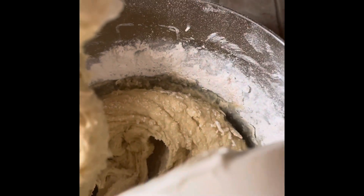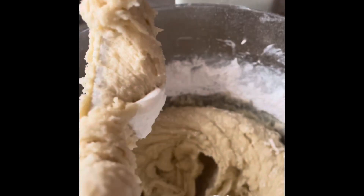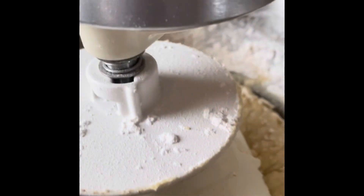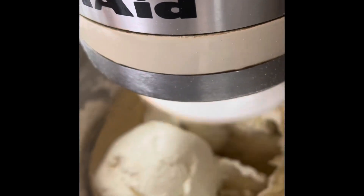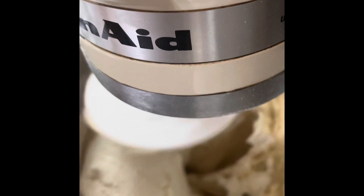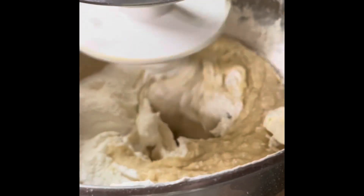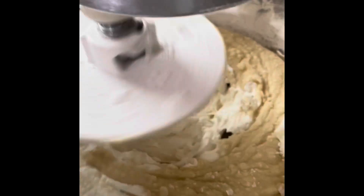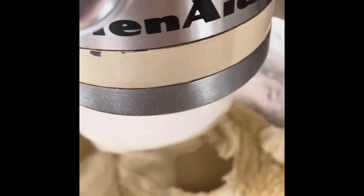Now we add our sour cream. After the sour cream is added in, we will add the remaining amount of the dry ingredients.